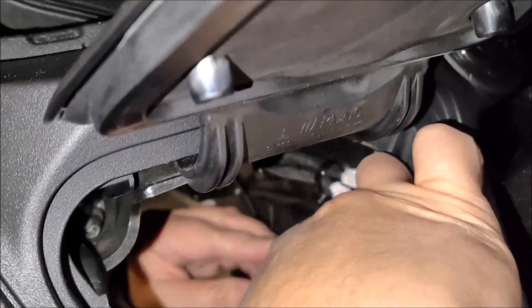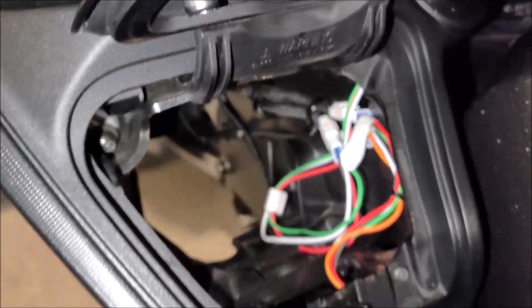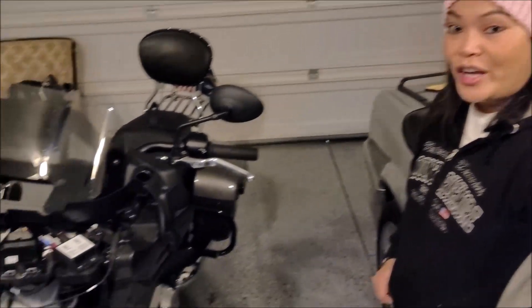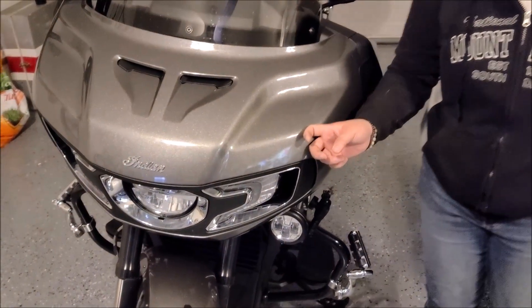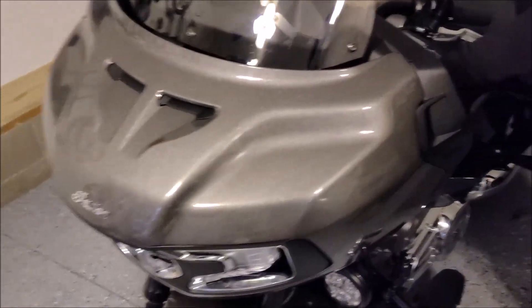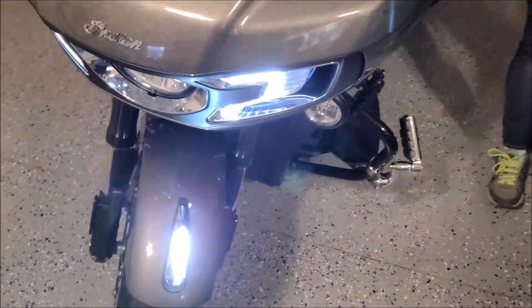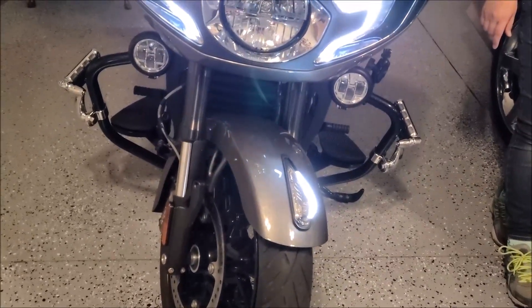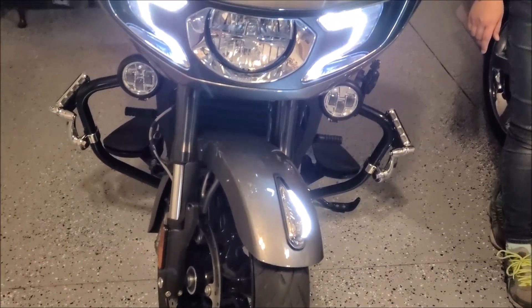That's it — it is there. Now we are going to test to see if the lights come on. Next we are going to put the fairing back on, and the switch lights up. However, we need a digital wrench to perform the vehicle control module update, and that's going to be done through the dealership.